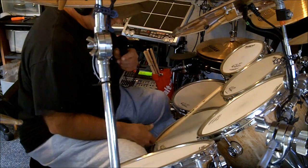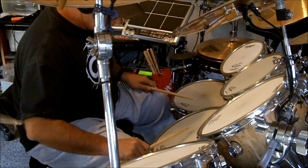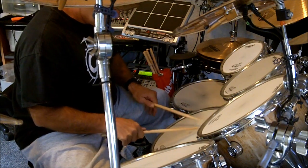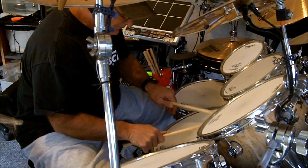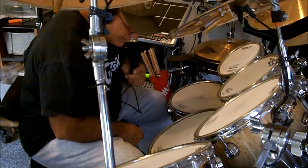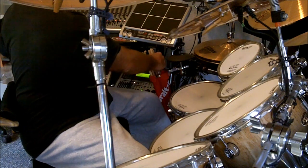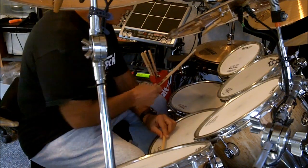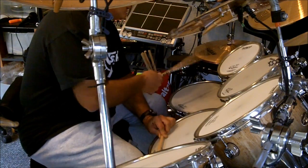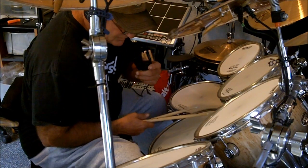Let's do the snare first — positional sensing on the snare head. And then the snare rim: the cross stick and the harder hit should trigger the rim sound. Cross stick turned off, positional sensing on the snare rim.